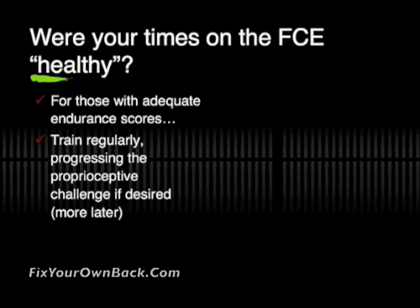If you're a little bit more of the athletic type, you might want to progress that over time by increasing the proprioceptive or balance challenge — we'll cover more information on that in future videos. Once you've achieved those appropriate endurance scores for all the muscles on your low back, you want to go back and test all of those values monthly.